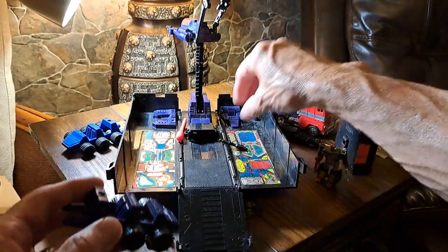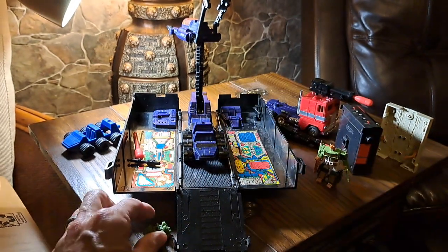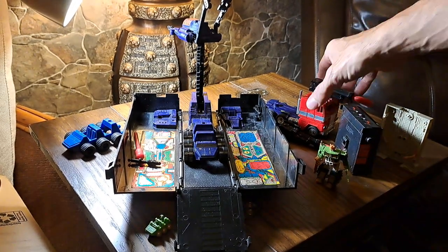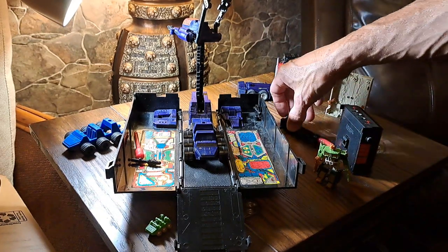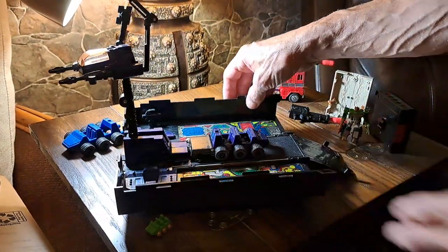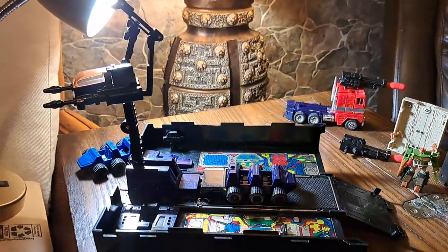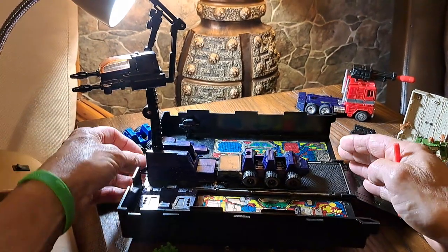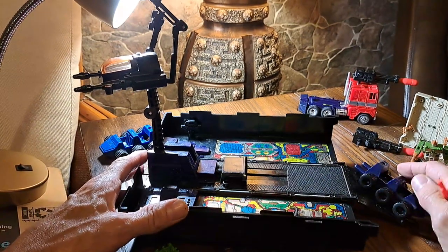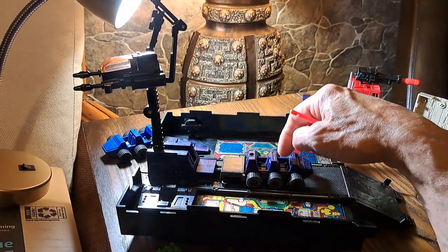Let me show you what this does. This is spring loaded, so you push this back here. Then you push this down and the car shoots out. You can push that back and then that can roll down. I always wondered — why didn't they give you little people to go in there?